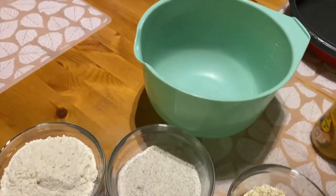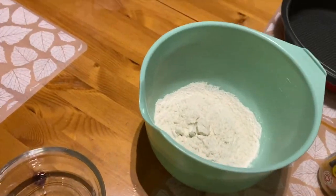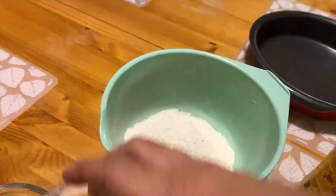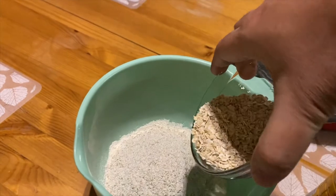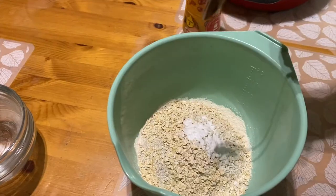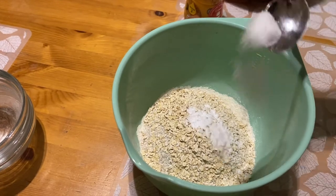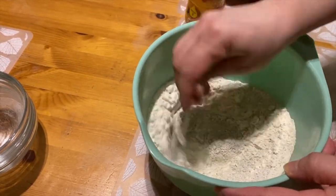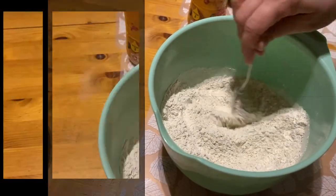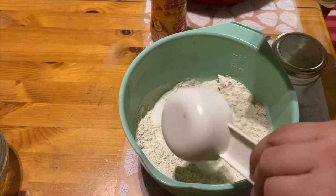I put the flours in one bowl — this is the wheat flour, this is the rye flour which is used to make rye bread, and oat flakes. Then one teaspoon baking soda and half a teaspoon salt, and we mix it. Then we add one deciliter of sour milk.